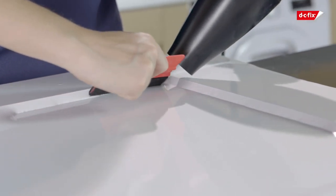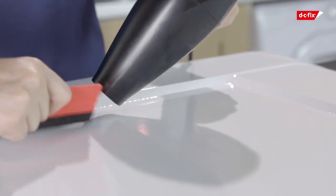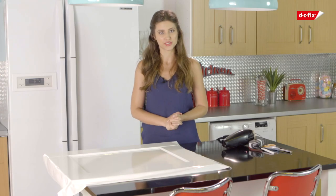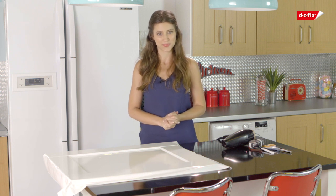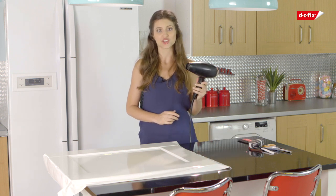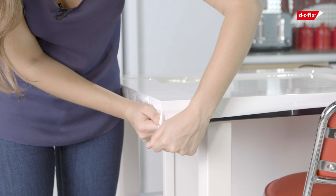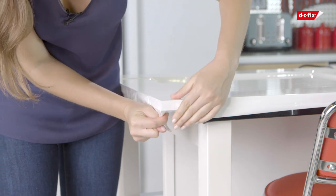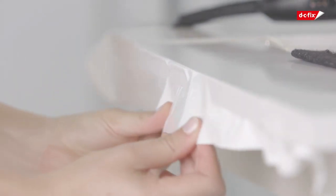Using your DC Fix smoother, push the film into the edges and corners working from the middle outwards. Now it's time to work on the corners — these can either be cut and wrapped or molded using a hair dryer. Grab your hair dryer, adjust it to a warm setting, and blast some air on your edges whilst pulling the film. When you feel the film softening up, press it along your edges. When you're happy with that smooth neat finish, repeat the process on all four sides.